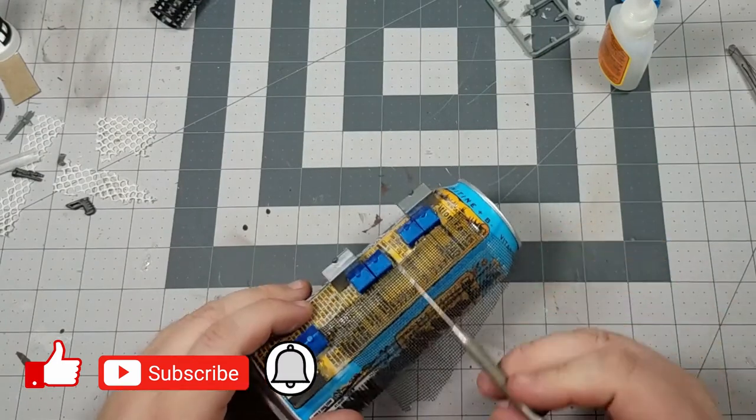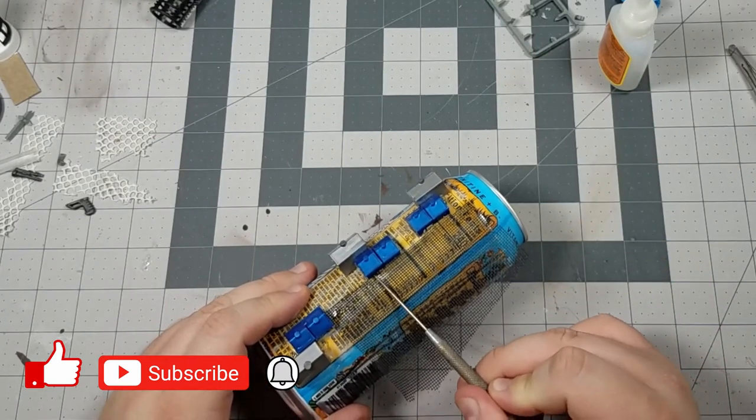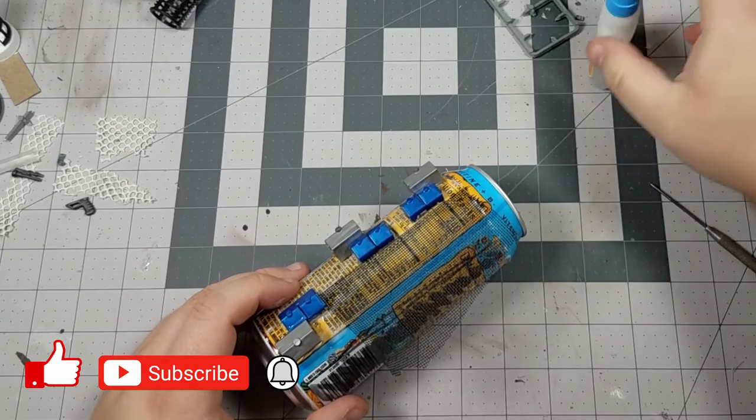The texture I'm going to be putting on here is a window screen mesh. It's not going to do too terribly much for the overall paint job; however, all of those ridges will take a dry brushing phenomenally.